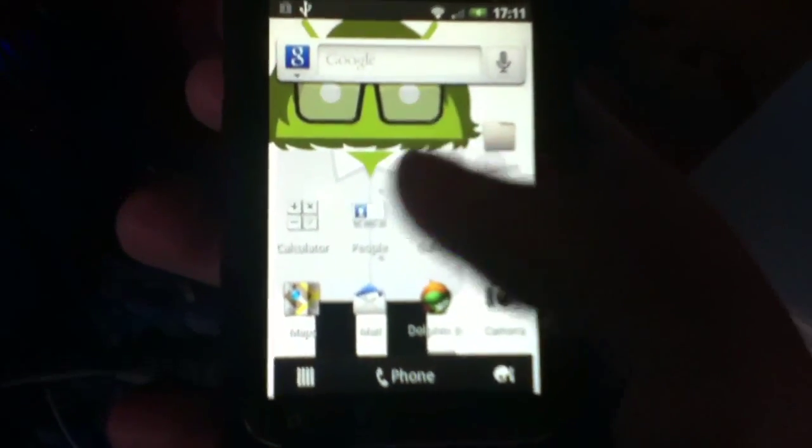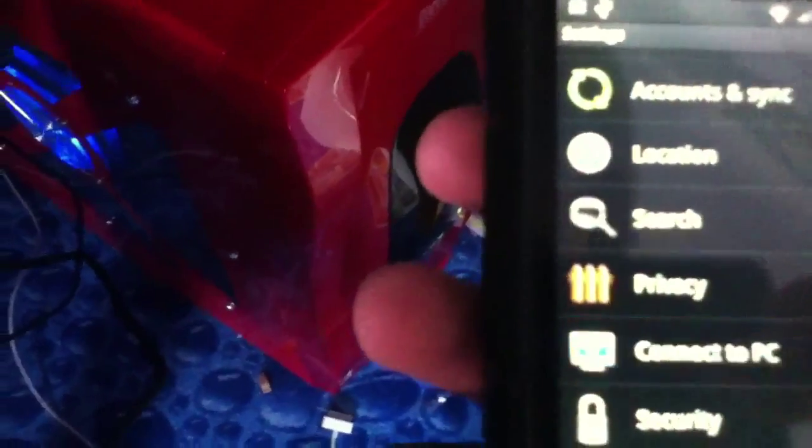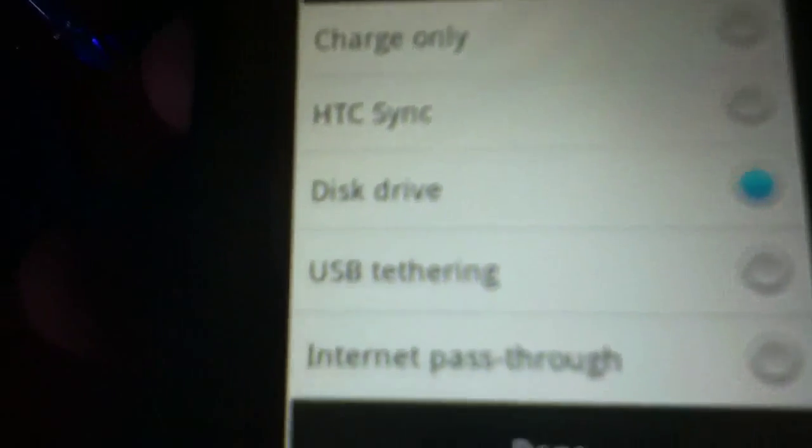You have to go into your settings and go into 'Connect to PC' — it's got a picture of a USB thing on a computer desktop. Then go to 'Default connection type' at the top and set it as 'Disk drive'.